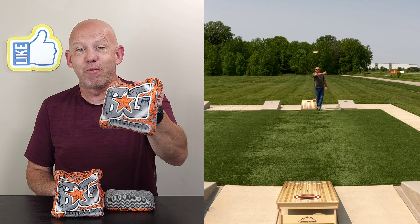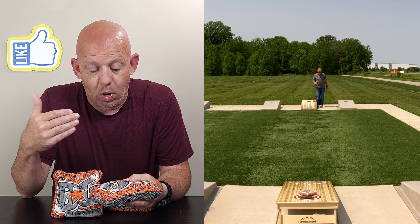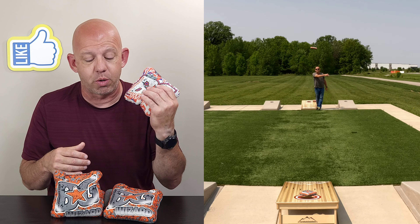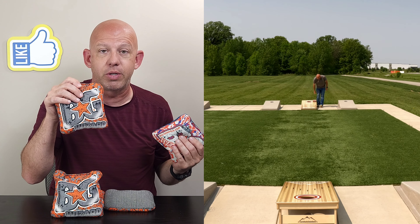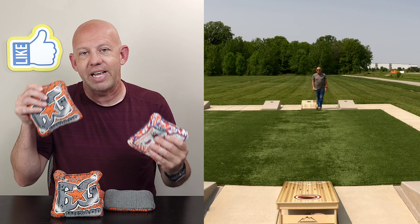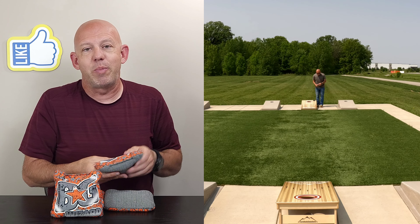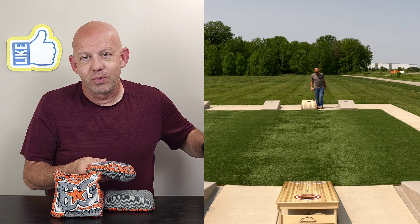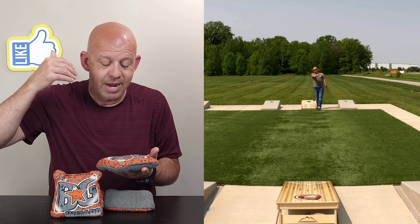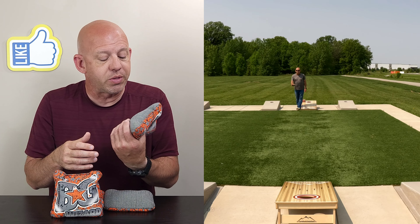Hey, Mike with Mike's Bags, and today I am reviewing the Wizards by BG. This is a bag I had planned to review for a while. I have an older set of the 21-22 stamped Wizards I was going to review, but then I found out they came out with the new 23 Wizards and changed the template size, so I didn't want to review a bag that wasn't the same as the new ones. Finally got them, so let's dive in.